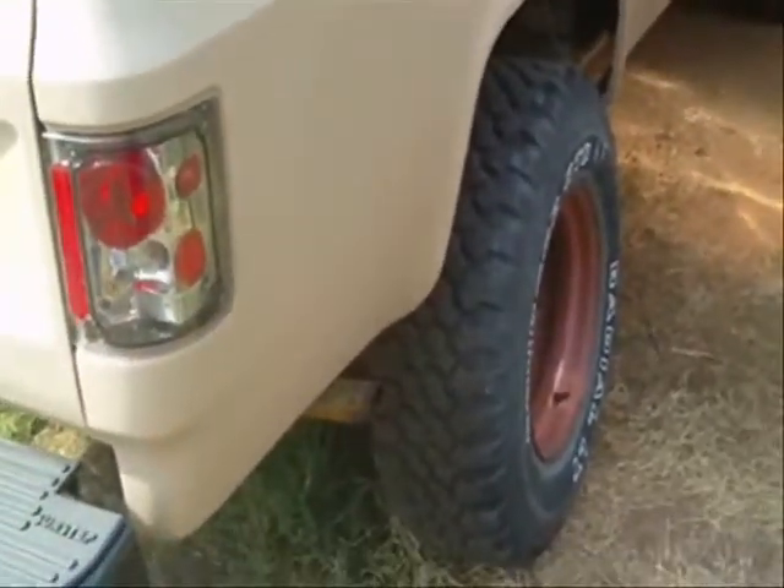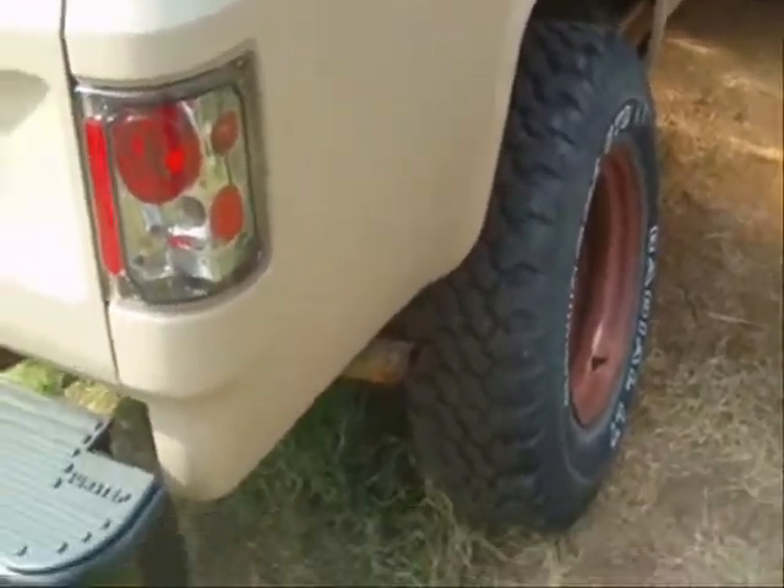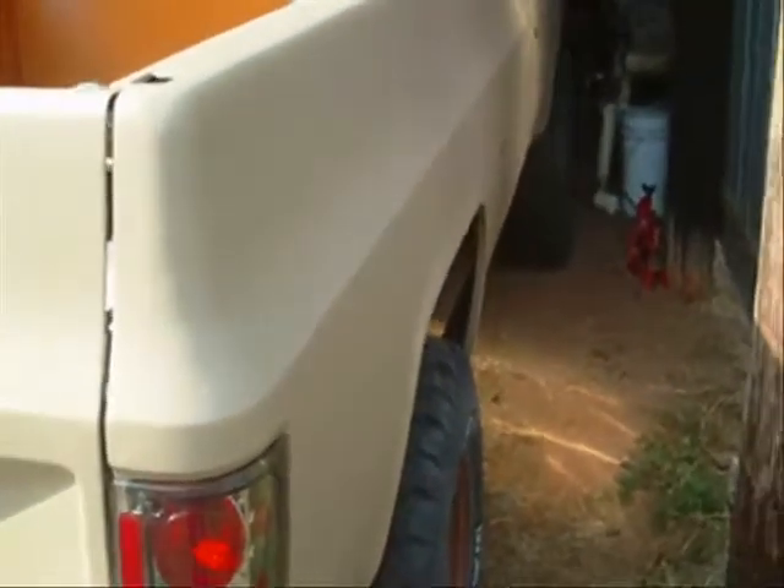I'm getting my tires and wheels, and getting the front end alignment done. As far as the tires sticking out, the axle seems to be sticking out a lot further on that one side.